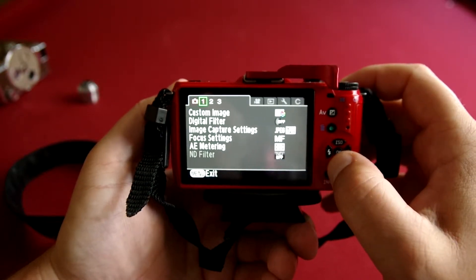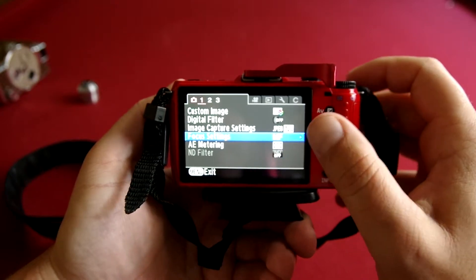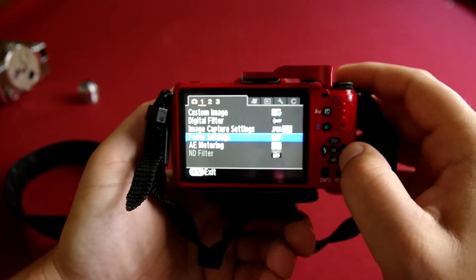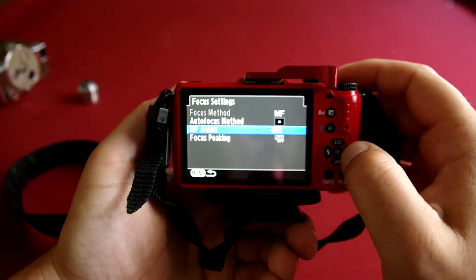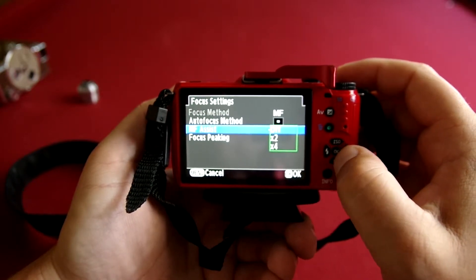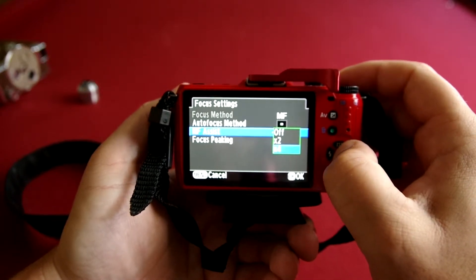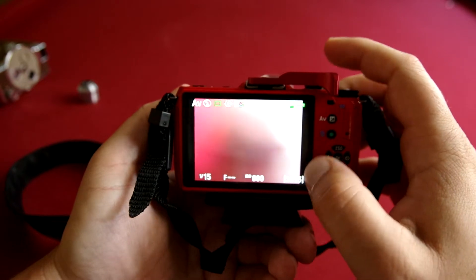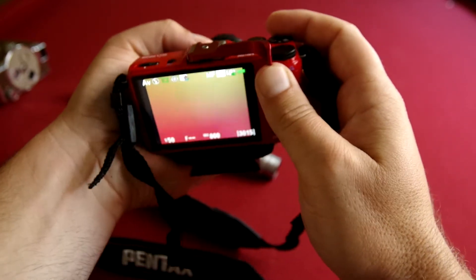Under menu — I'd actually look in the manual for this — under focus settings, under the first section of the camera menu, down here you'll see manual focus assist. You turn that on and go down to times four. That's what I like to do — it will help you get that manual focus really sharp.